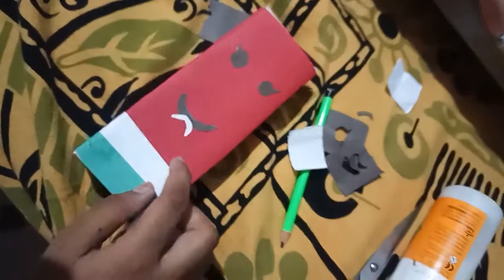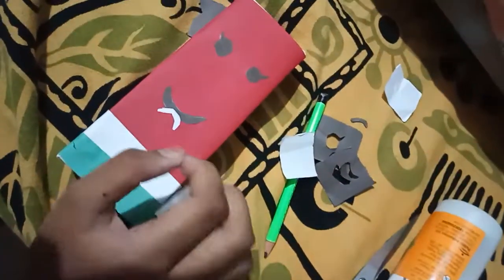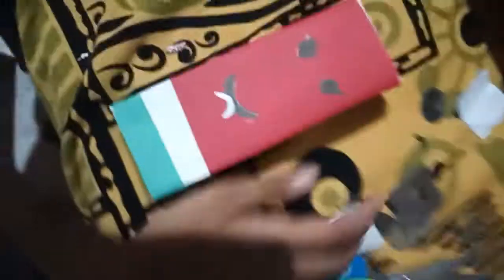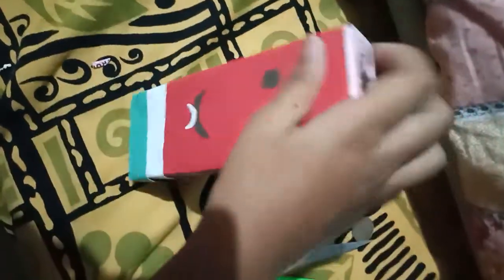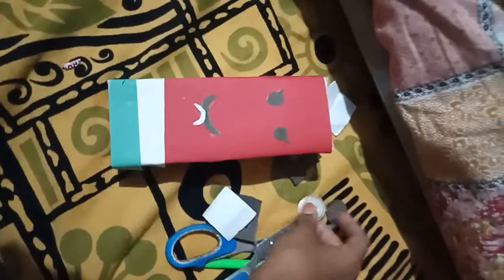If you want to keep the seeds you can add them later. Now I'll tell you the actual use of this — it's a piggy bank. I had cut a slot here. You can cut it much better than I did. You can put coins in, or if you make a bigger hole, you can put notes in too.